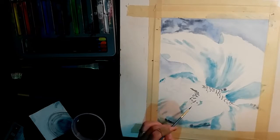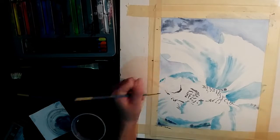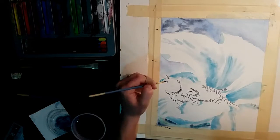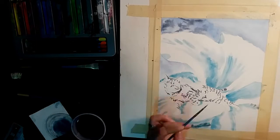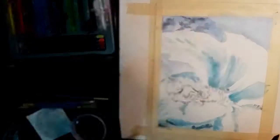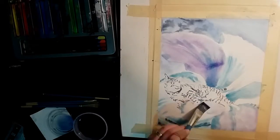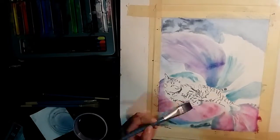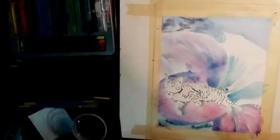With inktense, because it becomes basically permanent when it's dry, it's actually easier to put in the darkest areas first and then paint other colors over top. So with this, I put in all of the dark markings in the cat's fur so that I wouldn't lose them. It's important to let the first layer dry completely before putting other layers on top, otherwise you will have color lift up.